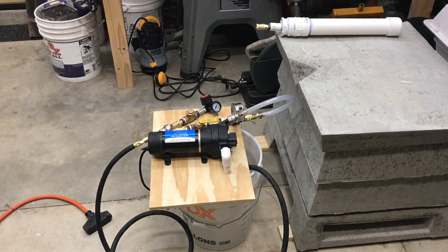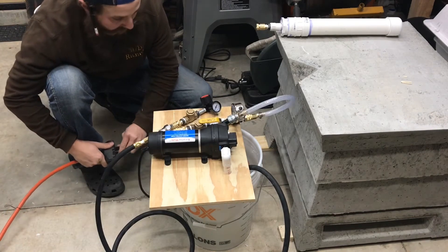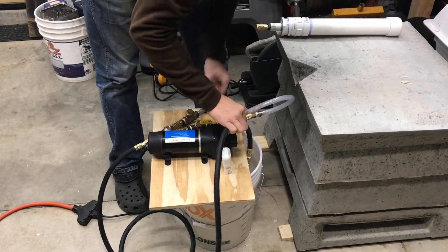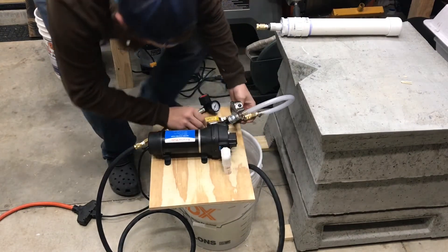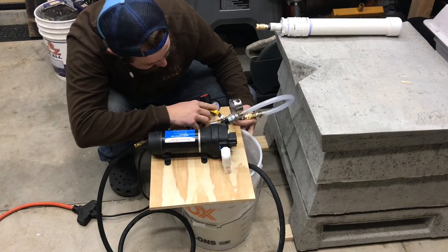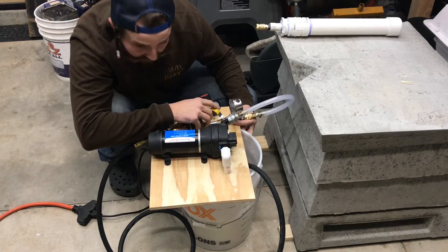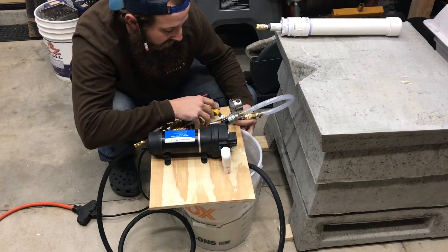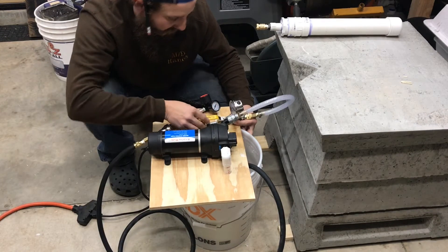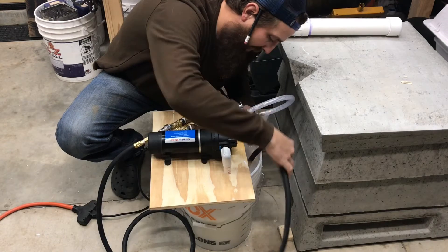Should be ready to fire up — cross your fingers. It's pumping! I'm going to close this because it's bubbling up already — already at 20 psi, closing the valve. About 35... 40 psi.